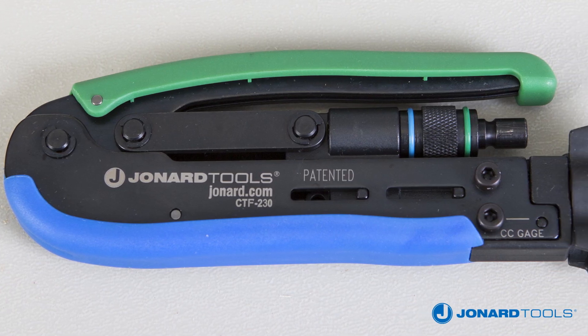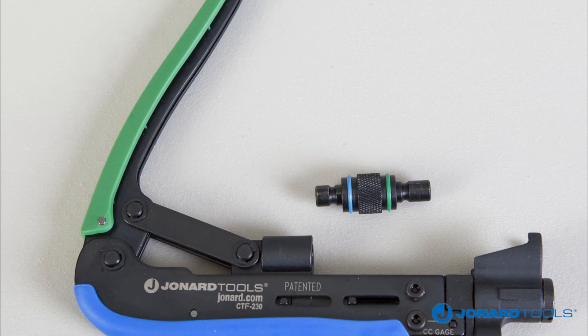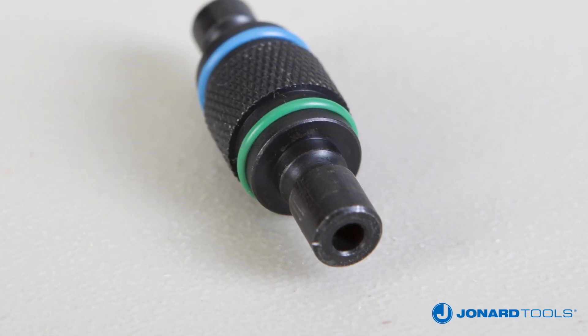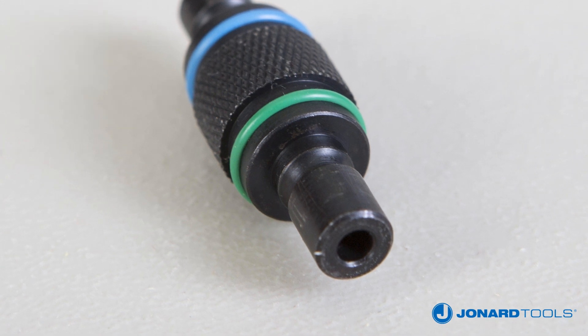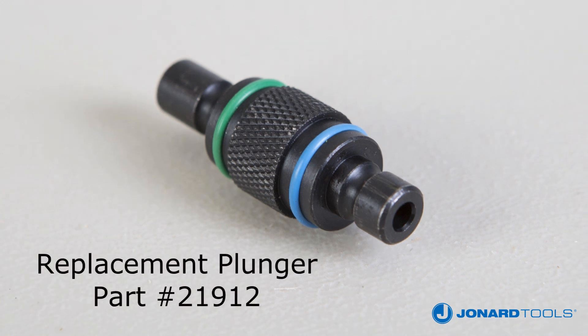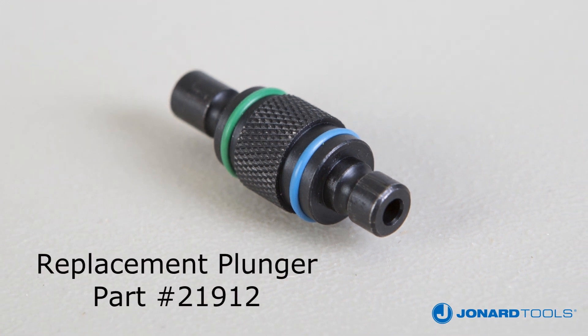The CTF230 Dual Compression Tool is two tools in one. It combines the features of the CTF200 for longer F connectors such as the PPC-EX6XL, and the CTF300 for shorter F connectors such as the PPC-EX6, and also works on most RG11 connectors.